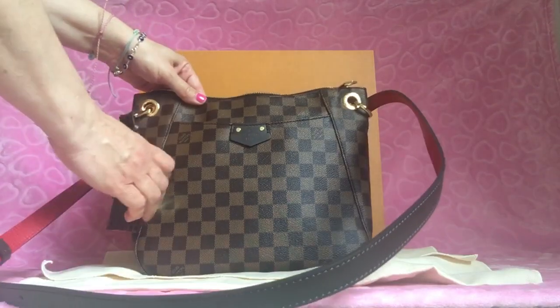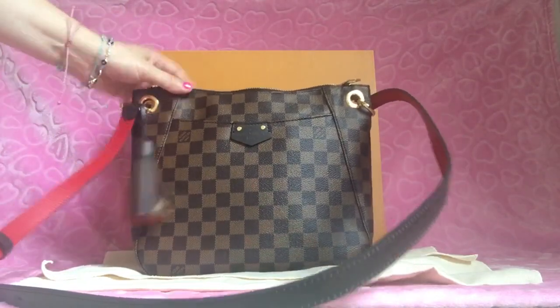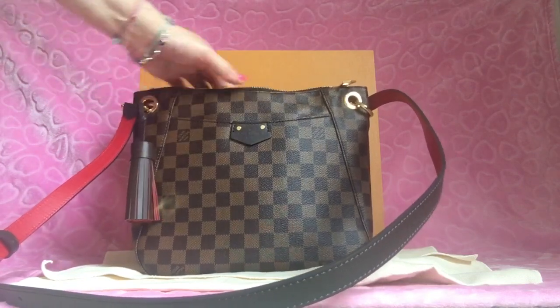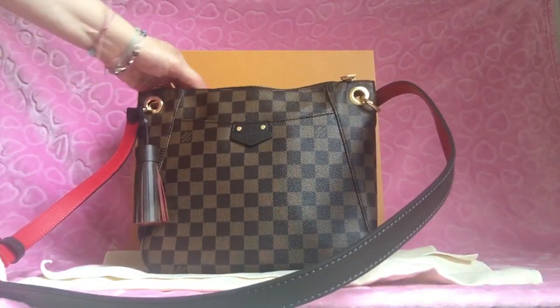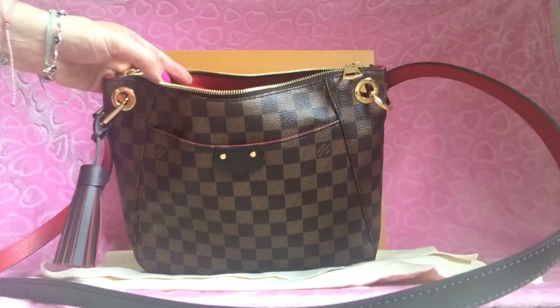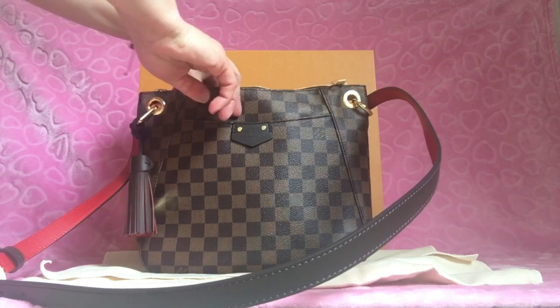I love this red leather strap and the little tassel — it's so pretty. I'm really happy with this purchase. It took me a couple months to open and use it because I was using my other bag, but I'm really glad I opened it for the summer. I love the Damier Aben print as well.